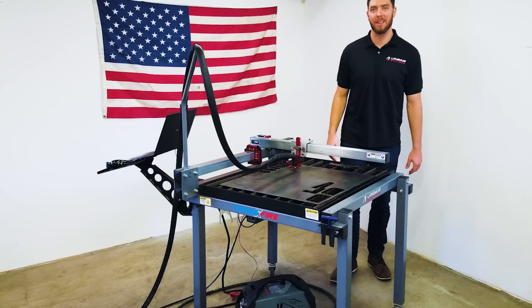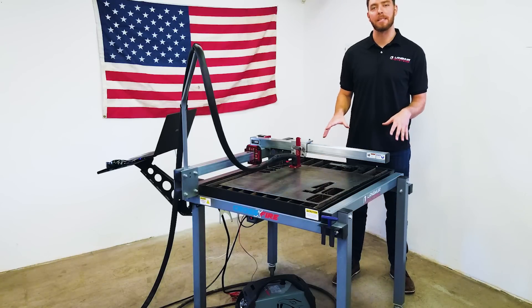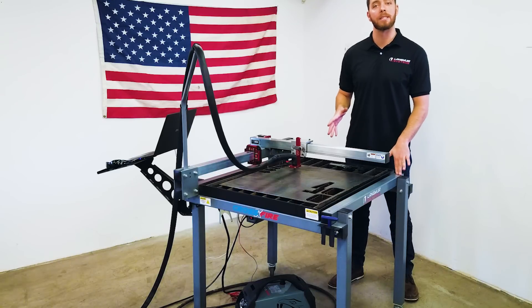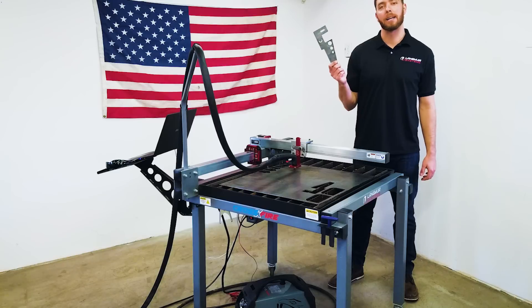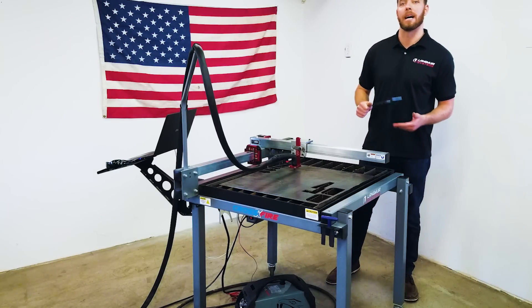Hi everyone, it's Mike with Langmuir Systems. In this video I'd like to demonstrate the basic steps required for cutting out a custom part on your Crossfire CNC Plasma Table. I will be cutting out a bracket from 1/8 inch steel plate using the RazorWeld ViperCut 30-Amp Plasma Cutter.